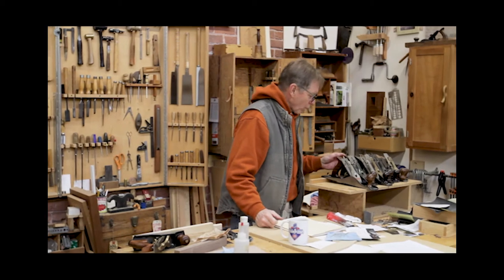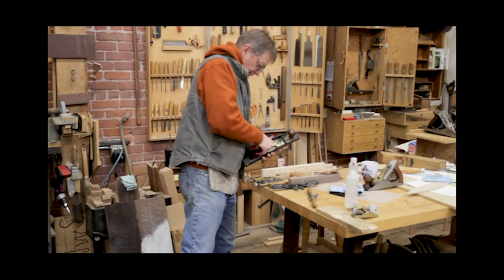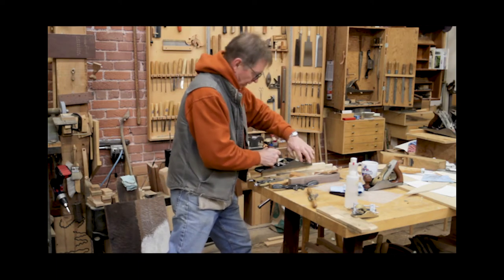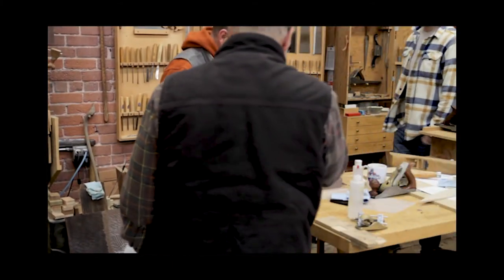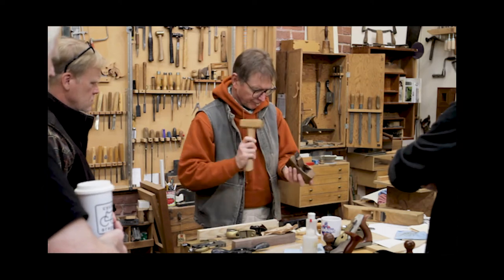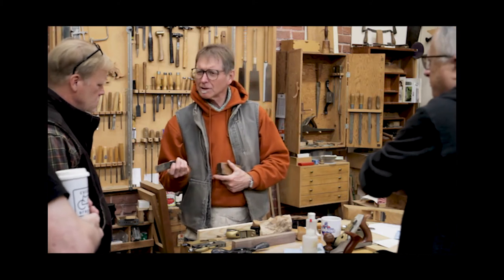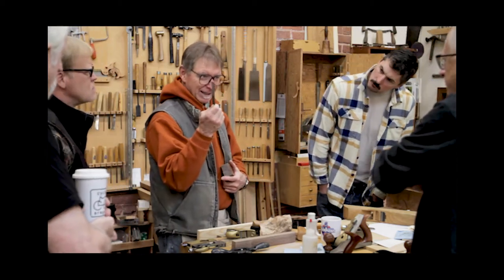So, a number four — this is called a bench plane. We're getting that kind of action, some chip breaker action. This is a coffin style hand plane, based on the shape. Light as a feather, they're really super light. But look at the blade — something's going on, because that blade is thicker.